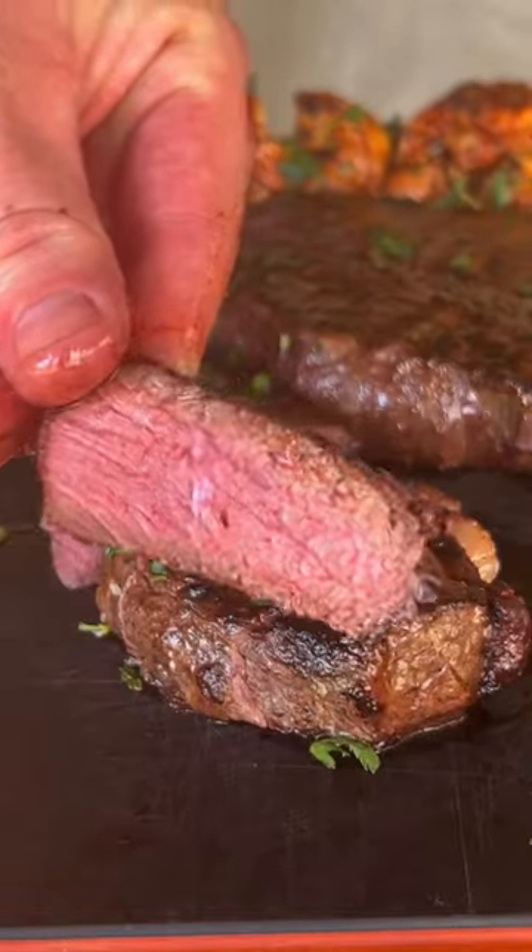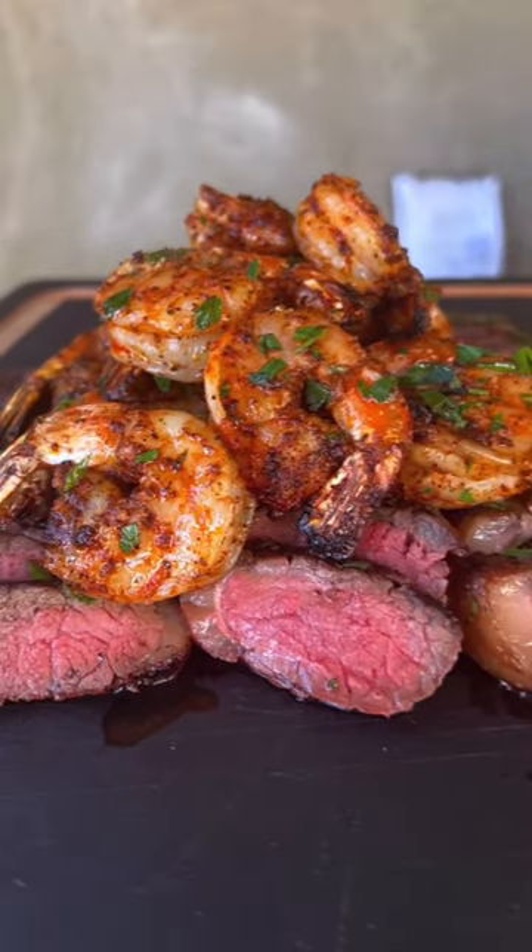Slicing our steak. This dish is absolutely money and I hope you guys give it a try this weekend.